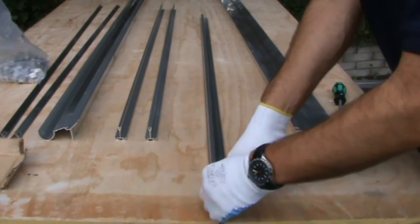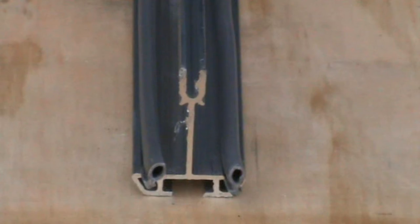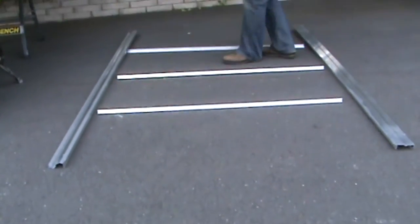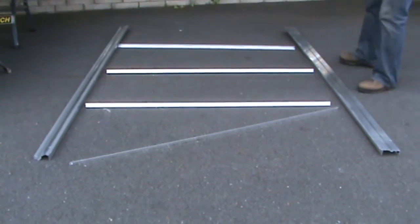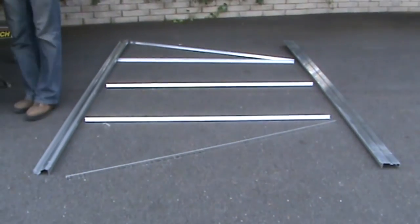Repeat this process for the other side of the glazing bar, and repeat for all side glazing bars. Do not bead in the middle section of the glazing bar. Lay out the pieces on the ground as though you were standing inside the house, with the gutter and built-in base sill facing downwards.